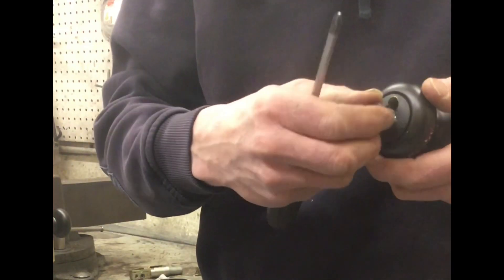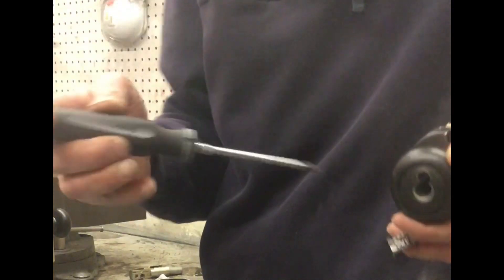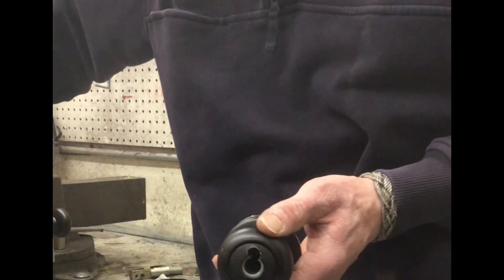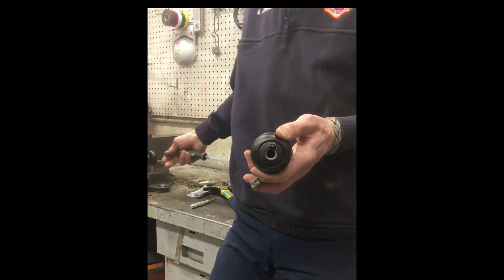Then this thing will either fall out or just spin freely, and then we can get our tool in there to activate the lock instead of the key. So here we've got a locked doorknob, and we'll see if it works as well as it did the first time for us.